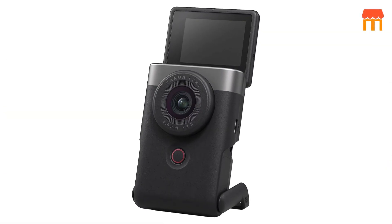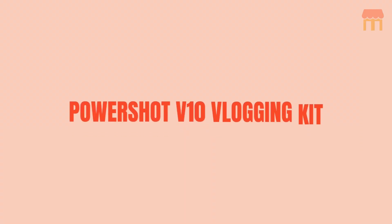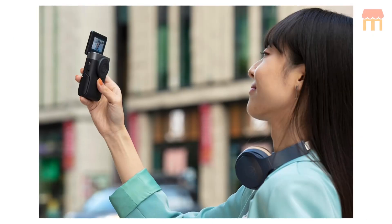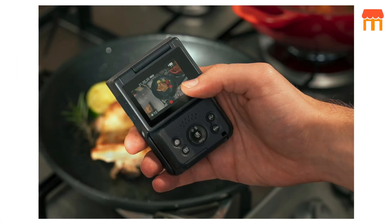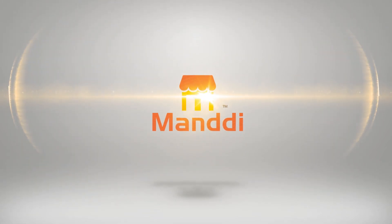Hello, everyone. Today, we are diving into the world of vlogging with a review of the PowerShot V10 Vlogging Kit. This kit is designed specifically for entry-level vloggers, and it's an all-in-one solution featuring a 4K vlogging camera that conveniently fits in your pocket. Welcome back to our channel, Mundi.